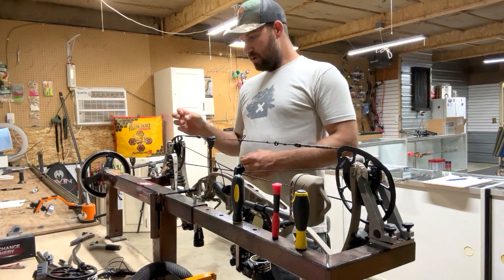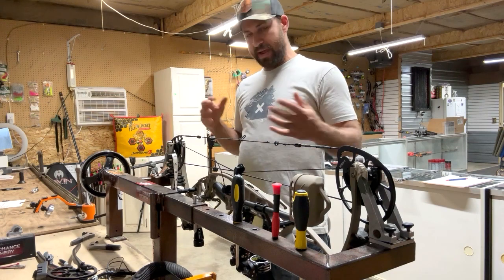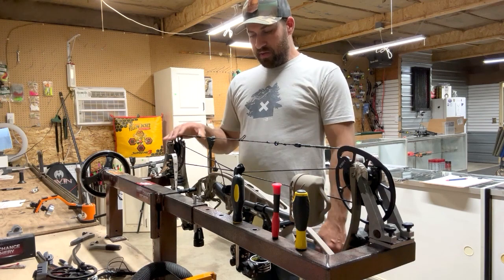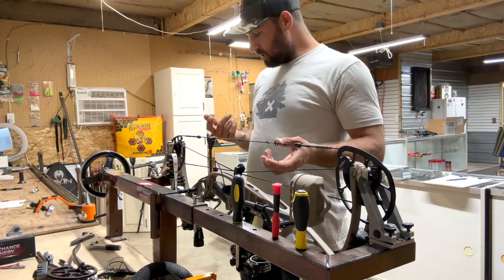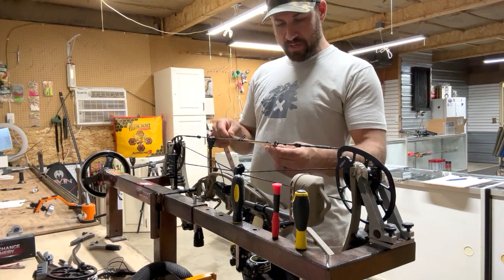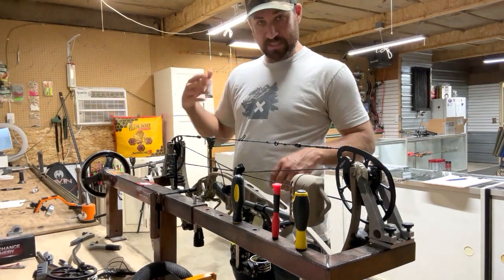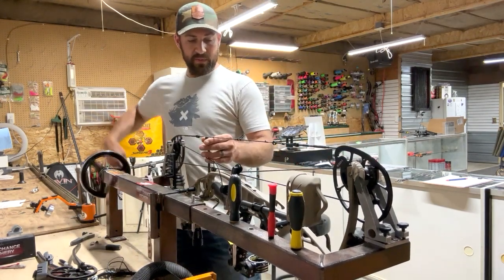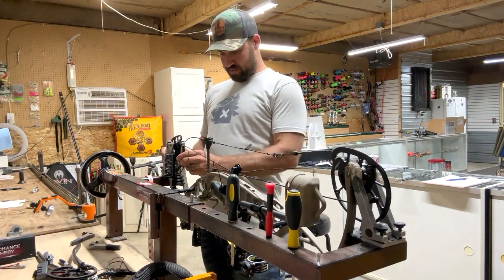One thing I always do is check the poundage when the bow comes in from the customer, and I ask them what they want it set at — whether to keep it where it is or adjust it. That's the number one priority for me. Number two, I take a peep sight measurement from the nocking point, so when you come to pick it up it's in the exact same spot as when it came in. I've got my measurements and I'm going to start taking this bow apart.